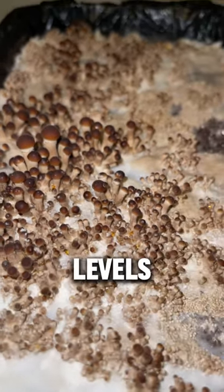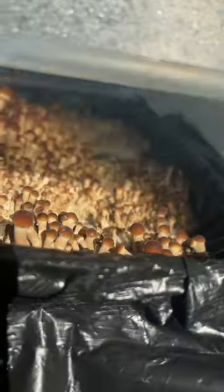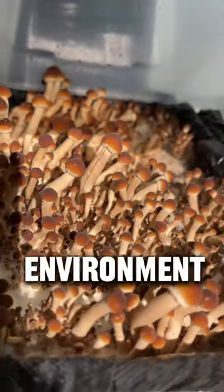The mushrooms need high levels of humidity, around 80%, and they also need light so they know which direction to grow in. I love using two 6-quart plastic bins, one on top of the other, to provide the perfect environment.